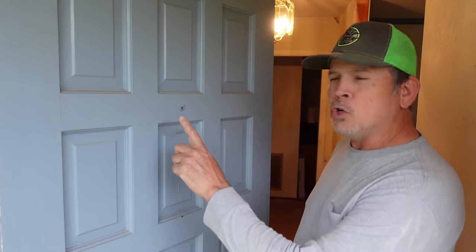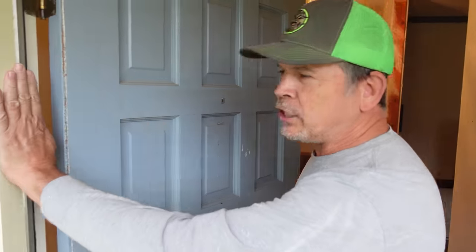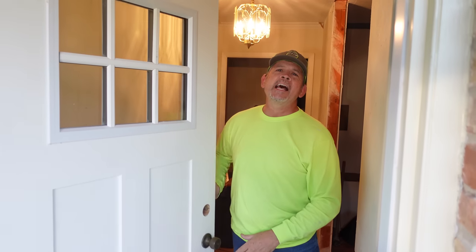Hey gang, I'm Paul with Steinbeck. Welcome back to our channel. In today's video, we're going to show you how to remove this worn out wooden door and its frame and replace it with a brand new door that's going to last a lifetime.